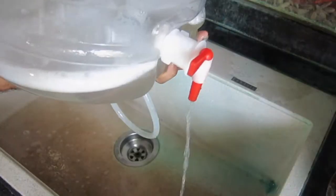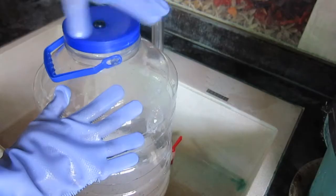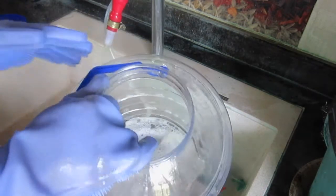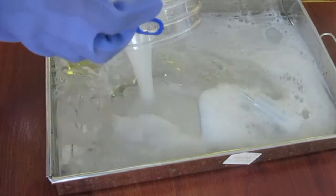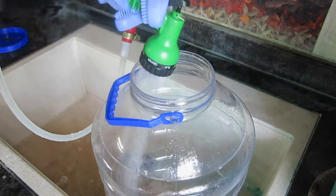I close the lid and give it a good shake, then drain some through the spigot. I then use the gloves to scrub the inside once more. I pour the remaining OxyClean solution into my steel tray containing the airlock, then rinse the fermenter with tap water a couple of times to wash away the OxyClean.